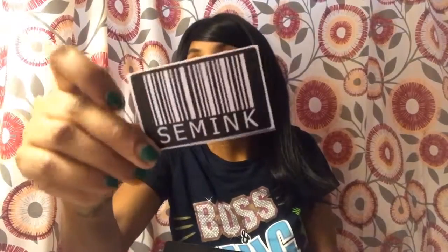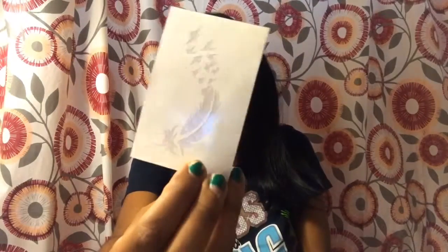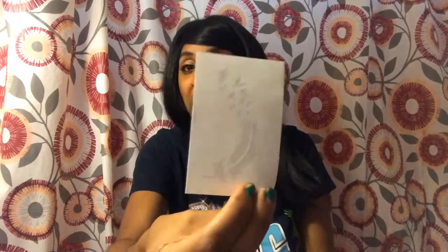It comes with an alcohol pad, and oh, look at this one! There's a little Semink barcode — Semink, I hope I'm saying this right. Oh, I really love this one! I've always wanted to get like a feather tattoo, so I love this one. That's one of my faves.